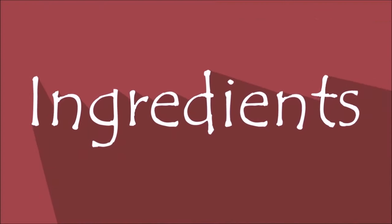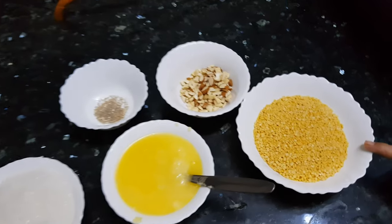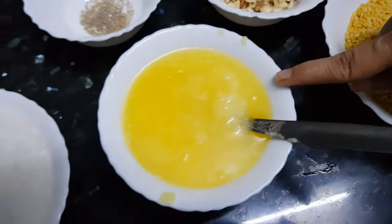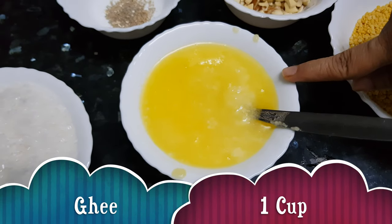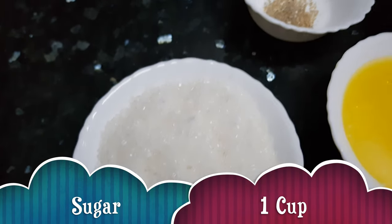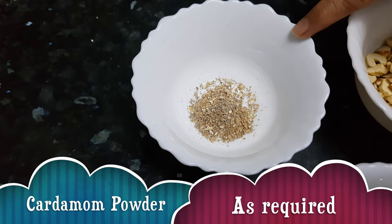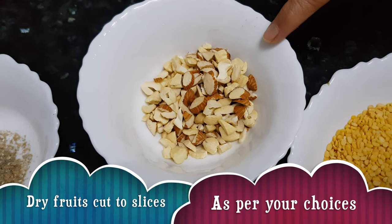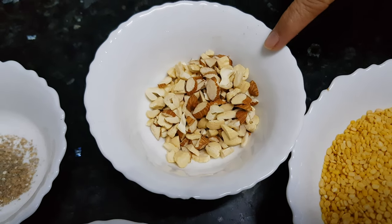Let's see the ingredients. Washed moong dal 1 cup, clarified butter or ghee 1 cup, sugar 1 cup, cardamom powder for flavor, and a handful of nuts. I have taken almonds and cashews. You can take nuts of your choice.